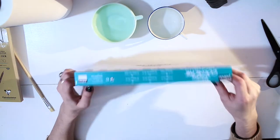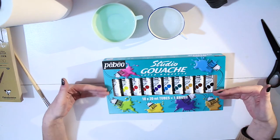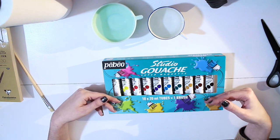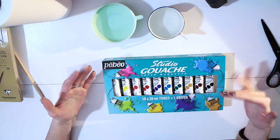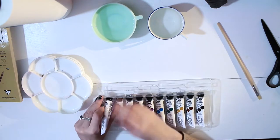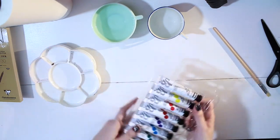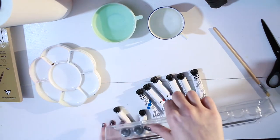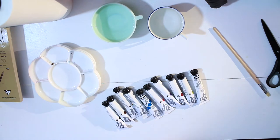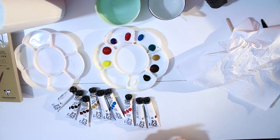There's 10 colors in this. I wasn't in a mood to pick and choose colors — somebody thought about this set and figured out the colors you need to do all the stuff you want to do. So I'm gonna trust this person. Maybe I should pop them out — yeah, that's what you're supposed to do. I'm gonna try to keep the order because that probably also was well thought out.